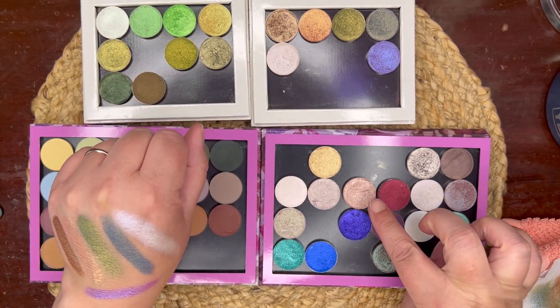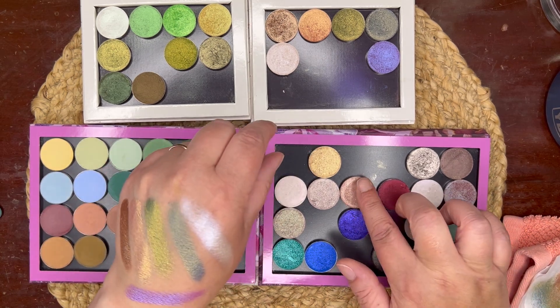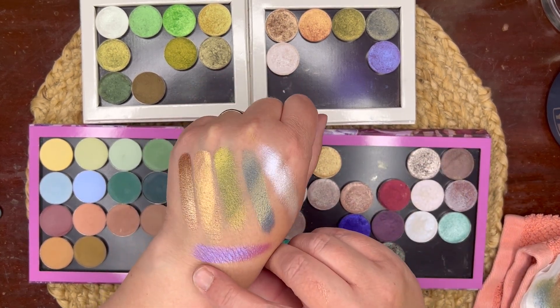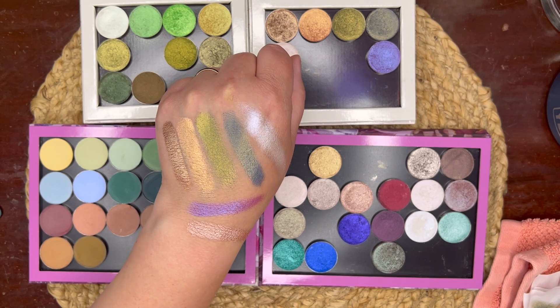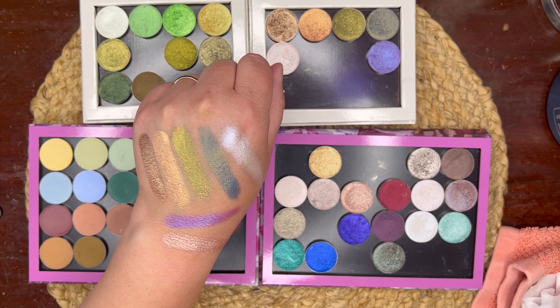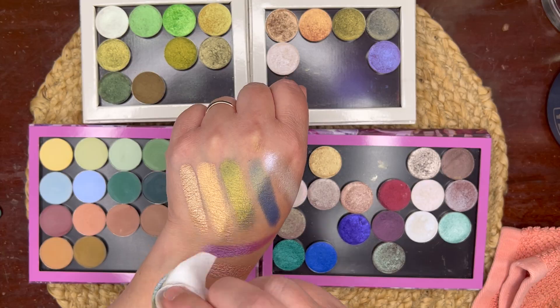My only question is, do I want this rose gold here? I believe it's called Blondie. That's kind of pretty, but I don't know if it really goes with the rest of the palette. So I'm going to skip it for now and then we'll see.